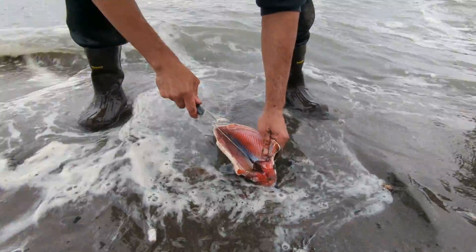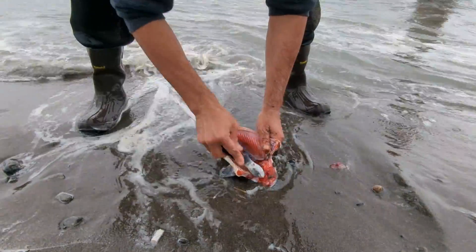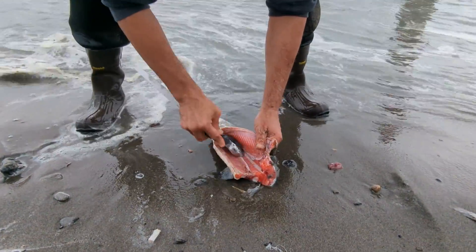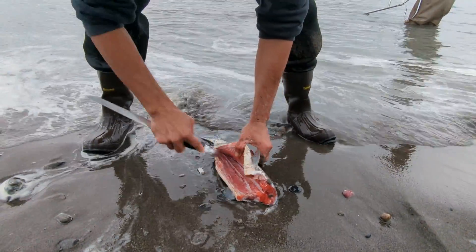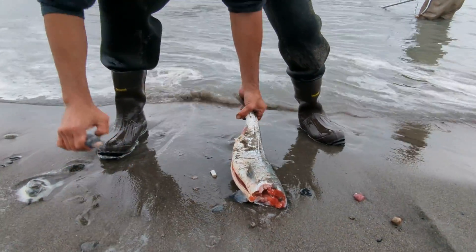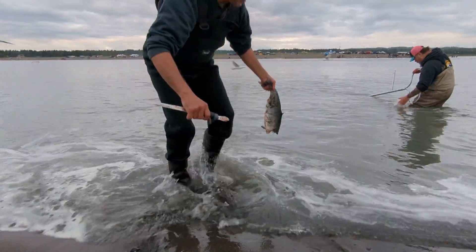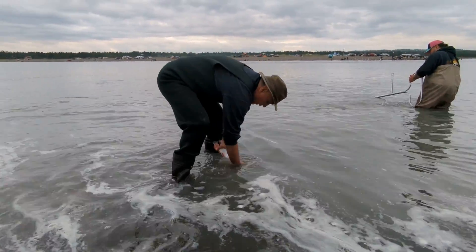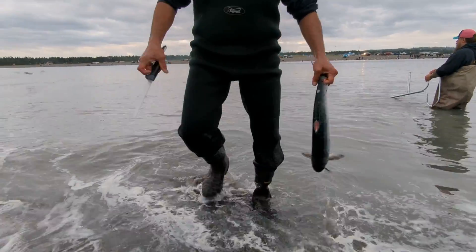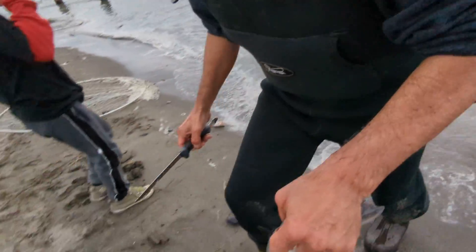That's not bad for the meat though. It's usually only in a mammal that you want to get the guts out right away, but it makes it harder to clean. You guys can touch it with your hands — rinse them off in the water when you're done.